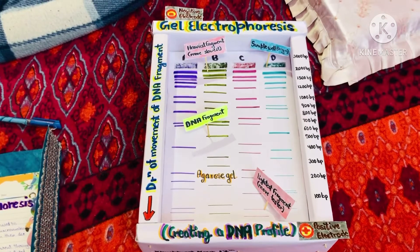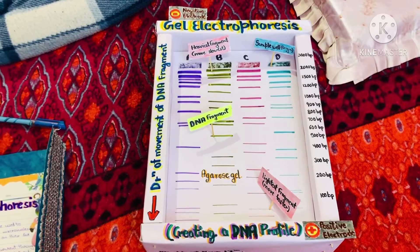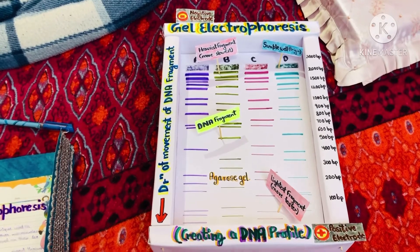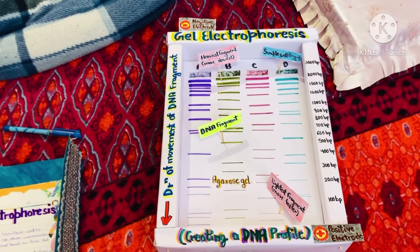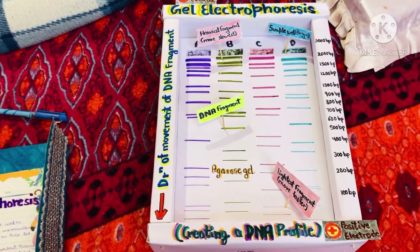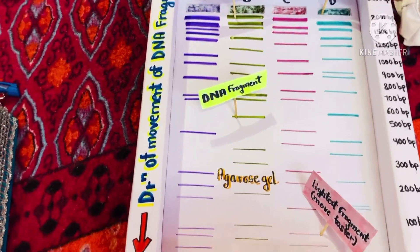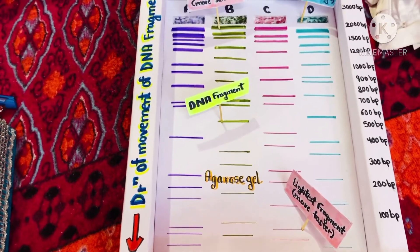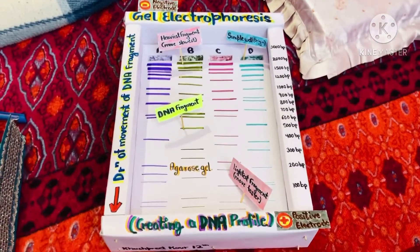All DNA molecules have the same amount of charge per mass. Because of this, gel electrophoresis of DNA fragments separates them based on size only. Using electrophoresis, we can see how many different DNA fragments are present in a sample and how large they are relative to one another. We can also determine the absolute size of a piece of DNA by examining it next to a standard yardstick made up of DNA fragments of known sizes.